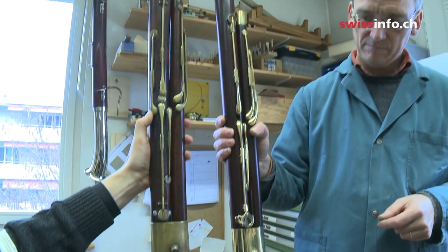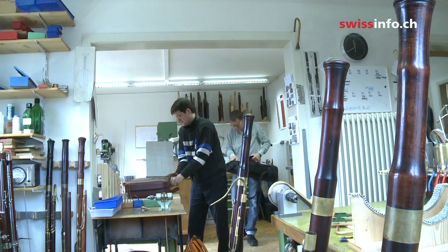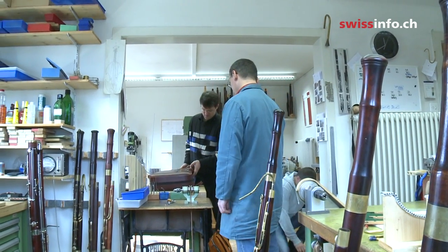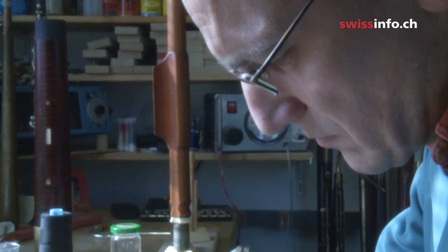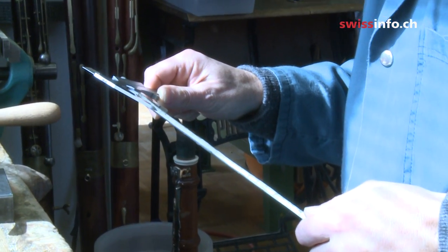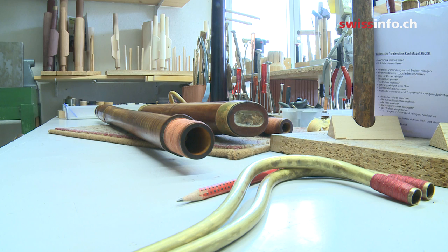There are few original Savary bassoons left in the world, and playing regularly for long hours on such precious instruments can even make them unplayable. But Watts wanted to use them repeatedly for concerts. His dream was fulfilled thanks to Bassetto and a grant from the Swiss National Science Foundation.